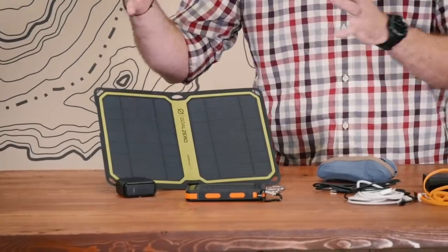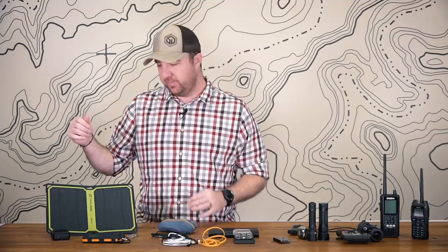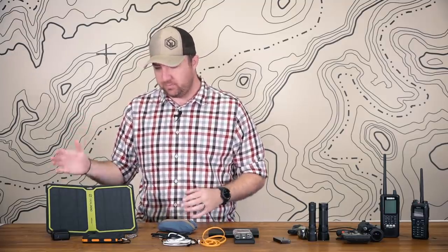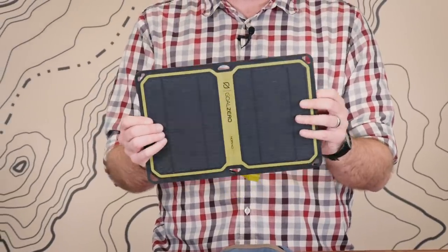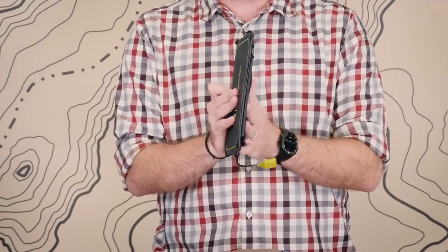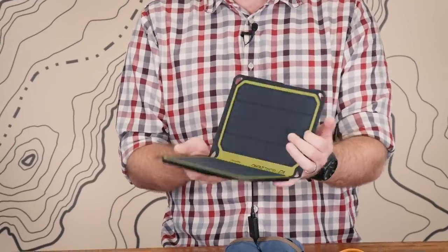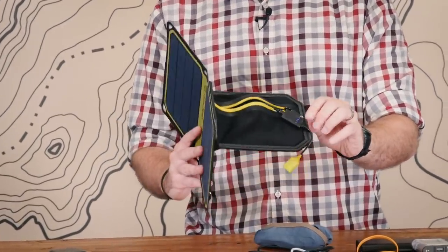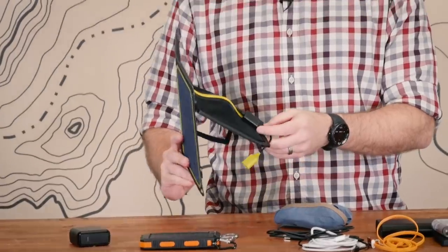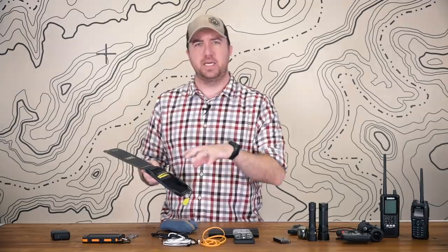Starting at the base end, the solar panel itself — tons of fantastic companies out there that make really good solar panels. I brought just a couple different ones to show a couple of different options. You can go with the flat style. This is a Goal Zero Nomad 7 Plus. Folds up really small, really thin — kind of like half the size of an iPad mini. Super thin, folds out. This is the one I keep in my get home bag.